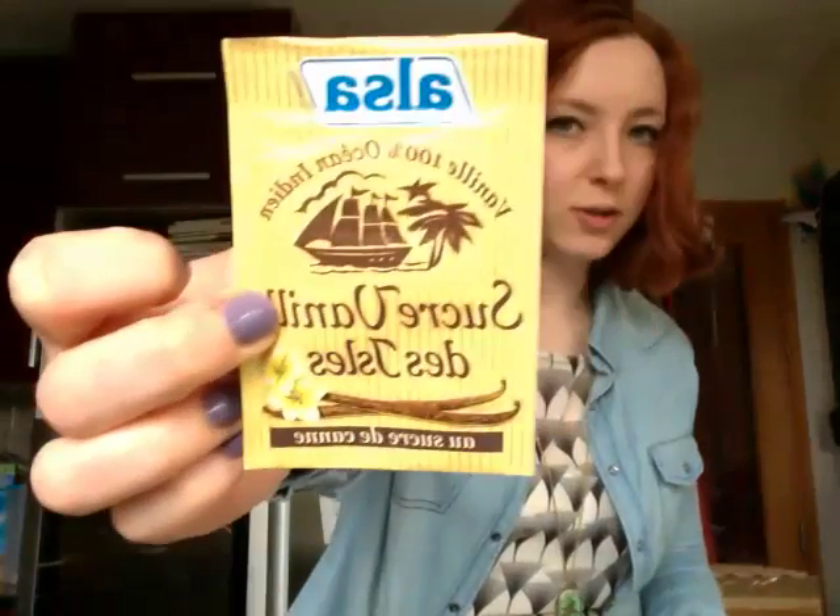So you're going to start by having the oven, which is here, on 200 degrees. We're going to make the cake butter thing first. You will need butter, sugar, vanilla sugar — that's something that's typically French, I don't know if it exists in other countries of the world — three eggs, flour, baking powder, and milk.